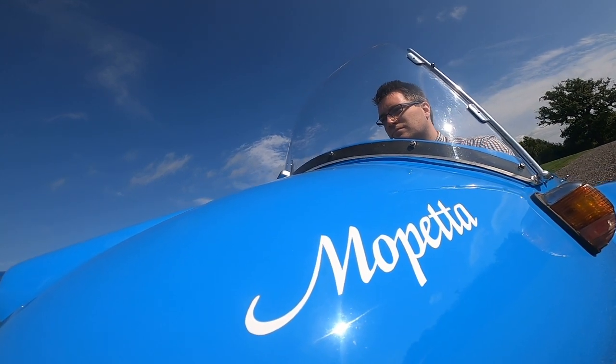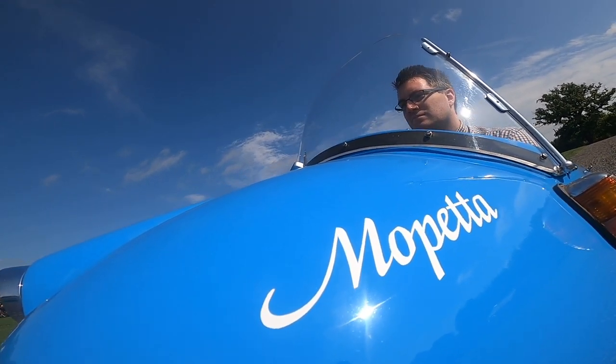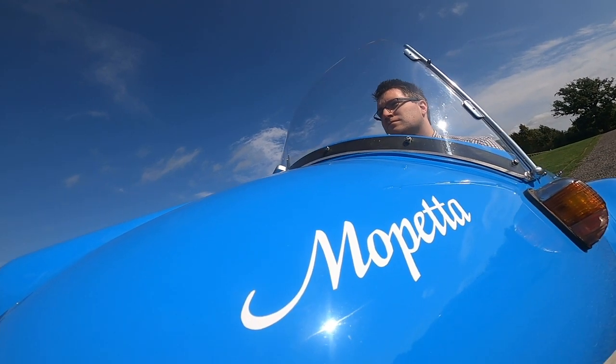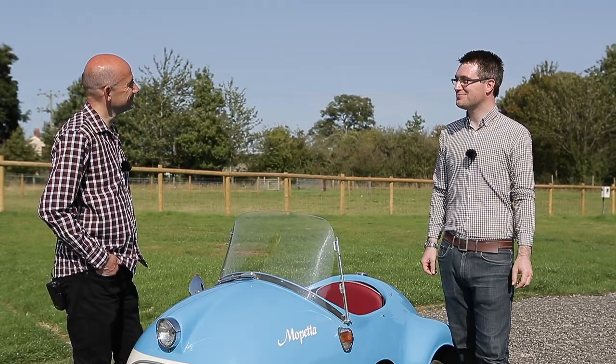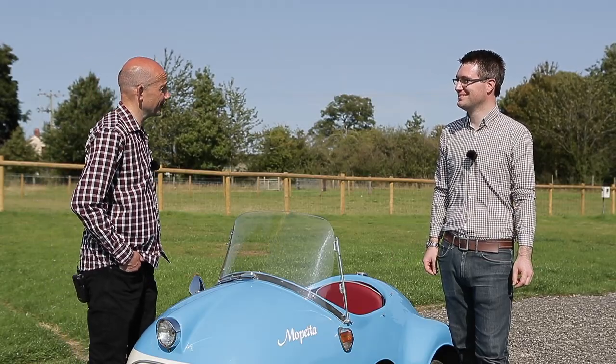It does vibrate a little bit and it's quite noisy, but inside there is actually a surprising amount of space. It's a bit more comfortable than it looks from the outside. I'd hope so, because it looks really uncomfortable from the outside.